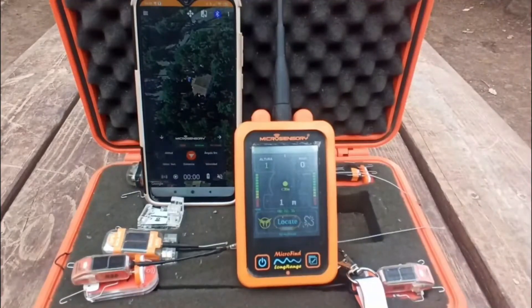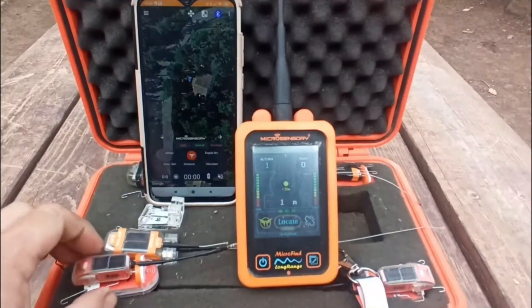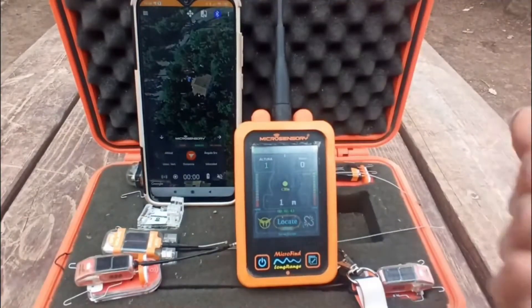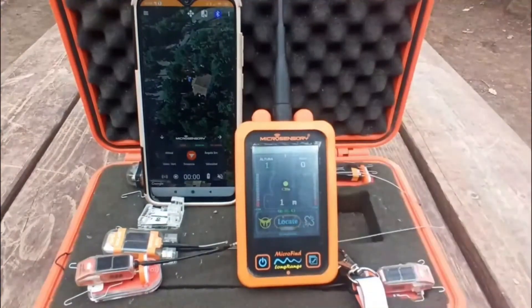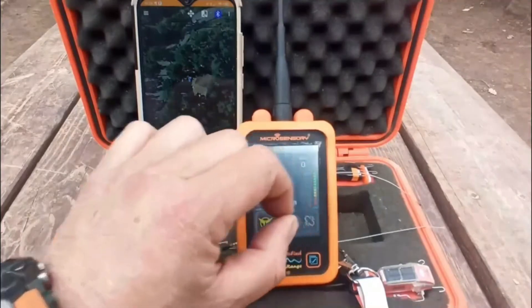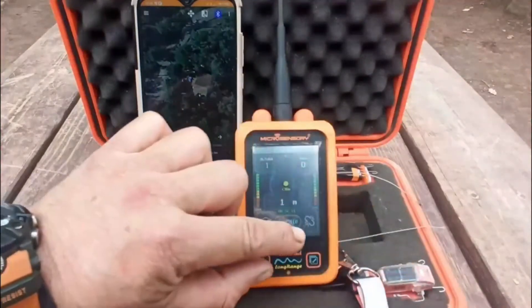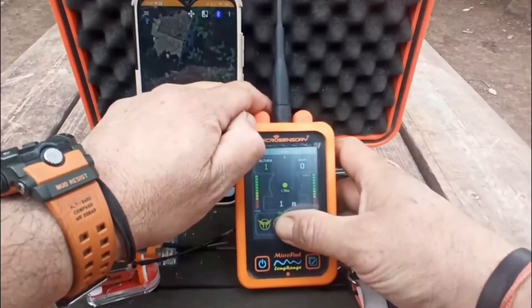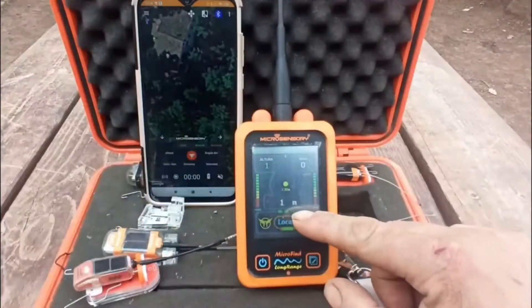We're going to explain the new functions of the transmitter, which are actually the same functions as the RS6. One of the interesting functions, instead of connecting the training mode, is to be able to ask for just one position. Imagine your bird is somewhere outside and you just want one position — you can obtain that with the updated version of the receiver by pressing and holding locate.